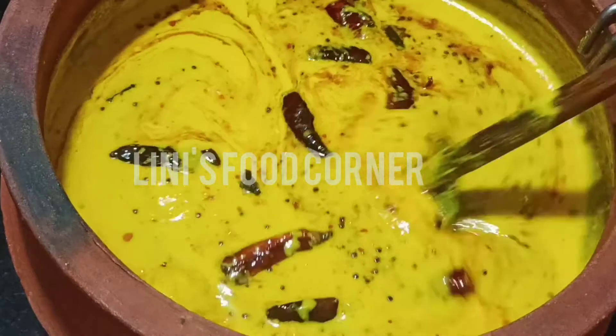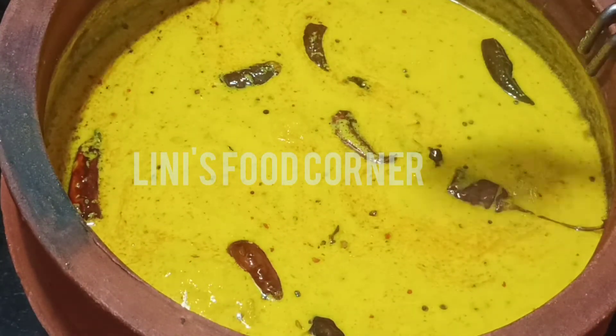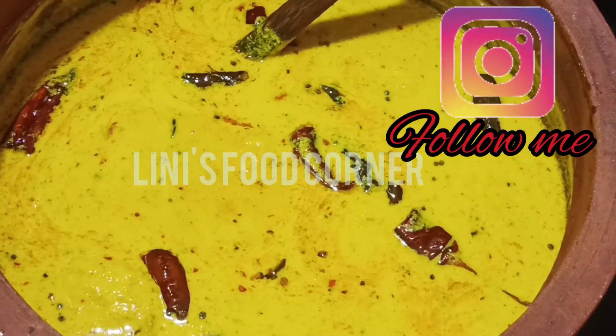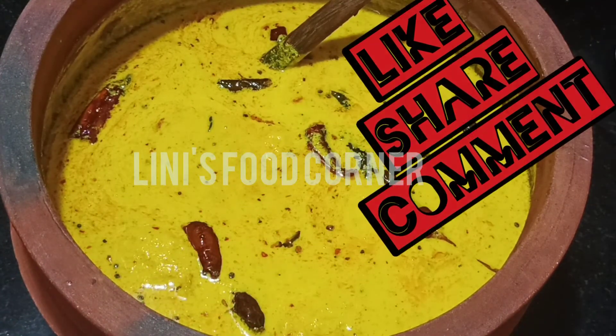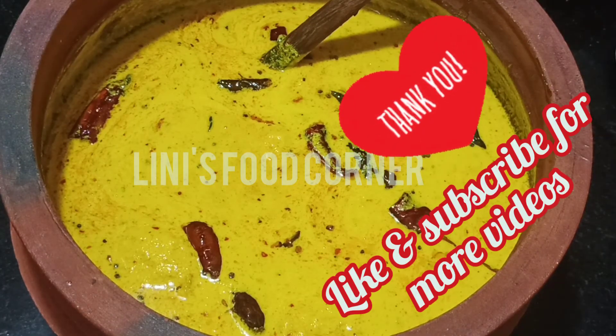Now we have a taste of the mambal pulu siri. Everyone is doing it. We will have a few minutes to eat the mambal pulu siri. If you like and share the video, please like and share. We will have a taste of the mambal pulu siri.